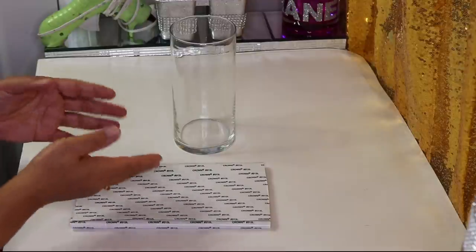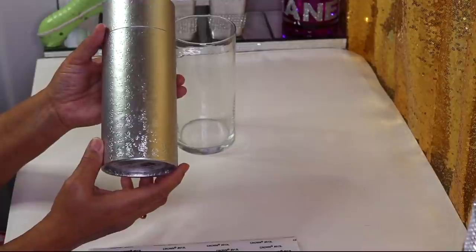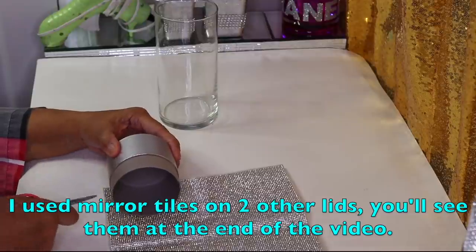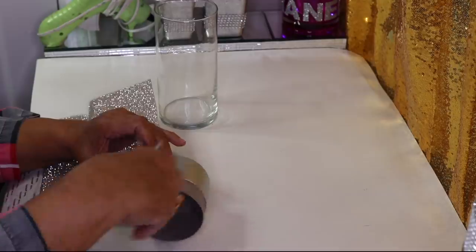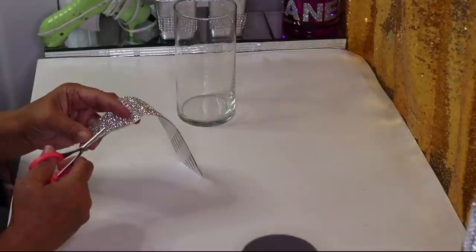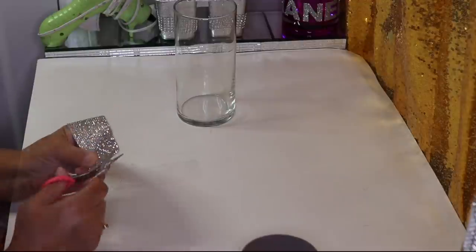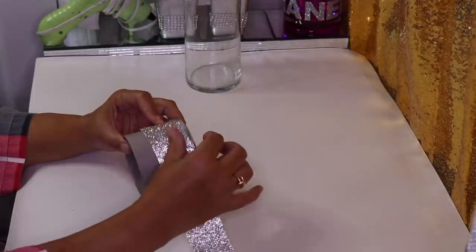I'll also be using one of these long cylinder boxes with a cap to go on top, just like this. I'll line this up and then cut it right along here. Then I'll line this up at the back and glue it on.